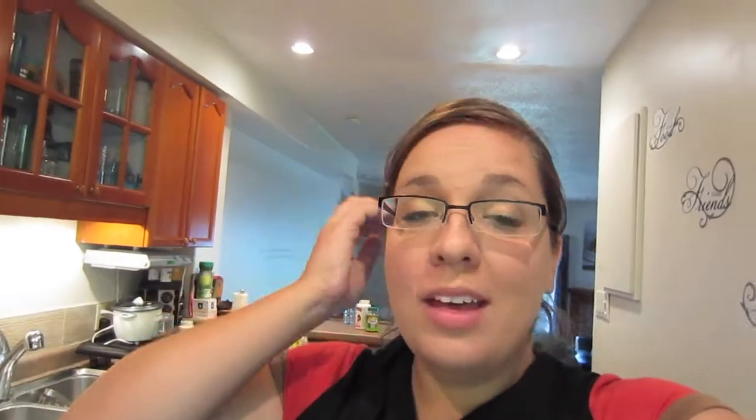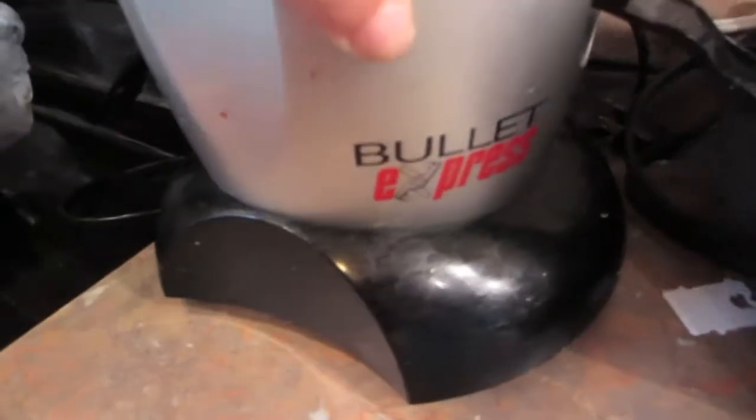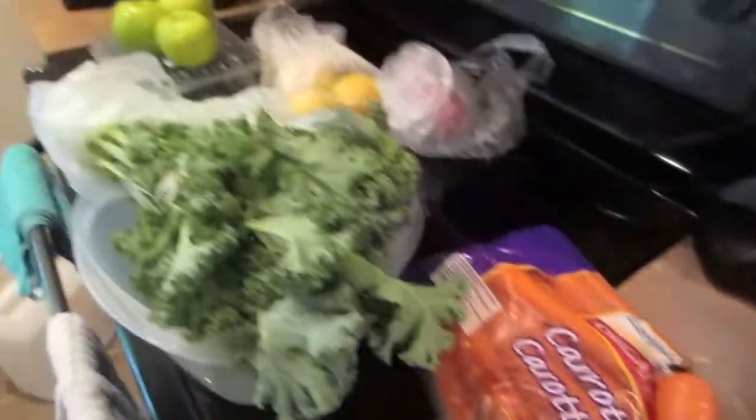So today we're feeling kind of sluggish and it's hard to get going a little bit. So I'm going to put all the vegetables I bought to good use and make a green drink. I don't know if Addison will actually drink it, but I will, and I know it will be good for the baby. I have this awesome thing — it's a Bullet Express — and we're going to use it to juice today.